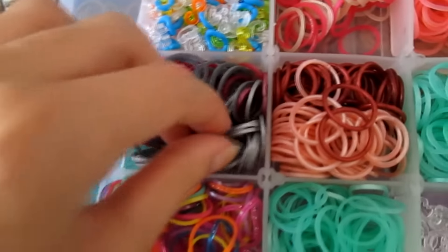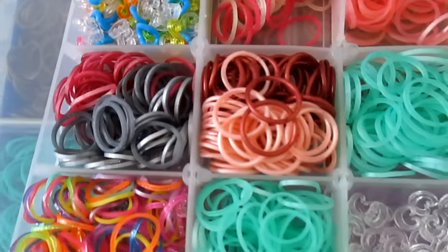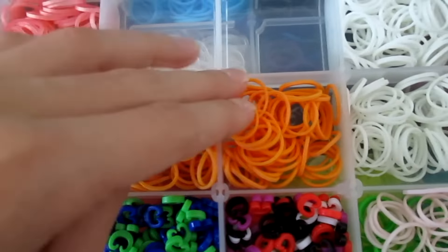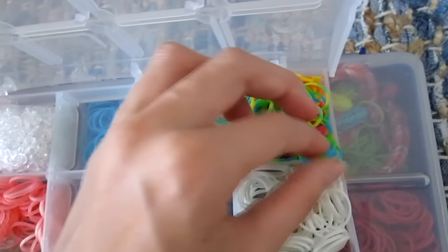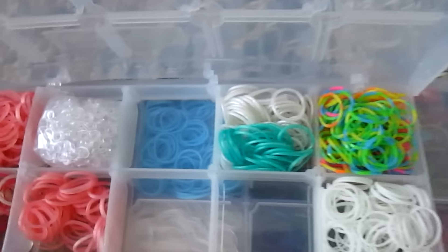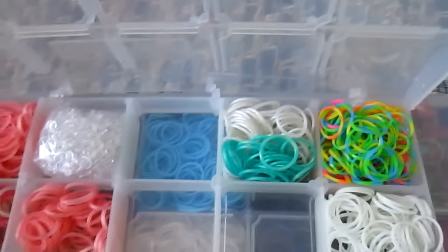Up here are some limited edition silvery bands that I got from Rainbow Loom. Underneath are some of the metallic red bands that come in the mixed metallic pack you can get only at Michaels. Here are my limited edition peach and limited edition burgundy — not glitzy burgundy, just regular burgundy. Here are some neon oranges. Here are two compartments of glow-in-the-dark bands. And here are some tie-dye bands you can only get at Michaels — they're official Rainbow Loom brand but made of a different, more cheap-feeling material.